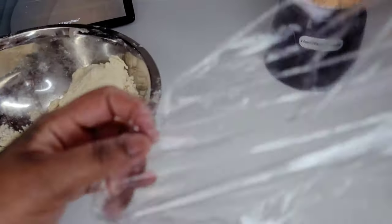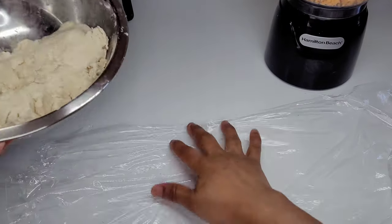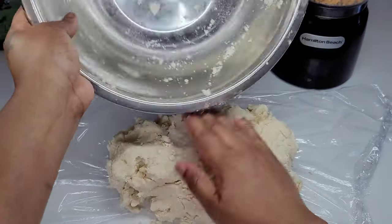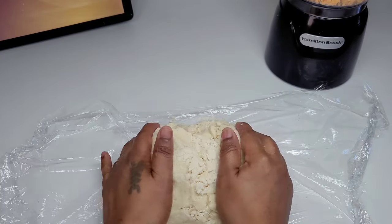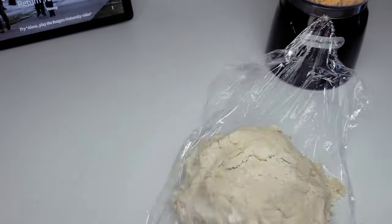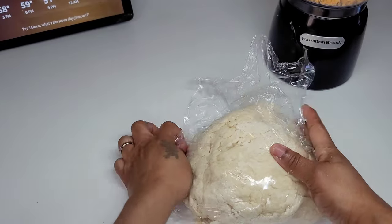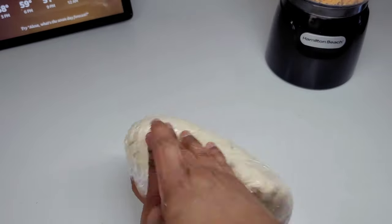Now that the dough is all together, we'll place it in a piece of plastic wrap. Another thing that's not necessary here is putting this inside the refrigerator — you don't have to do that when you're just using shortening. But if you want to, you can. I will place this in the wrap and sit it in the refrigerator for a couple of minutes until I get my filling ready.